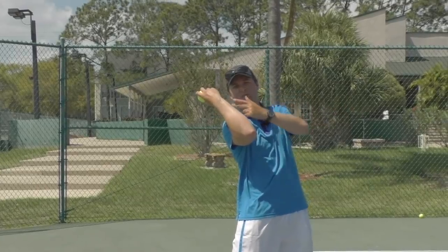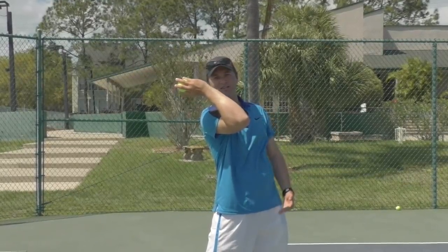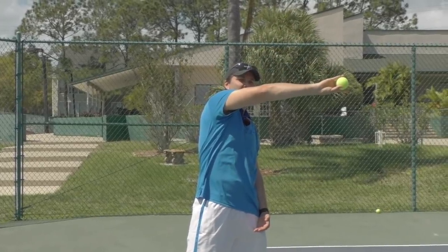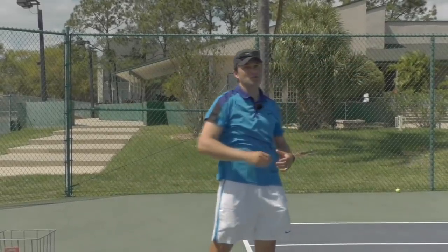Before I start my release, I want to avoid cocking the wrist, because that would create an open racket face. I'll lead with the heel of my hand, release it, and then the hand turns out. Let's watch — I'm going to throw this nice and slowly.